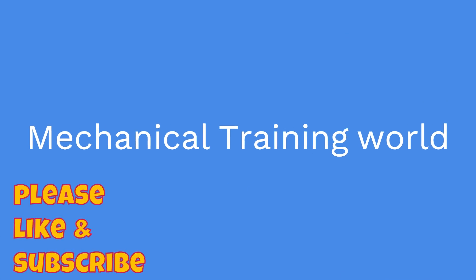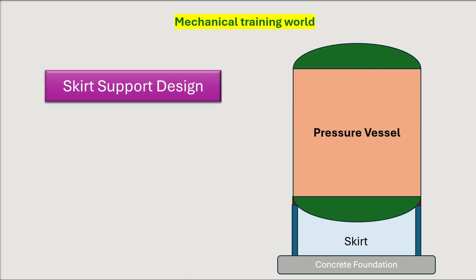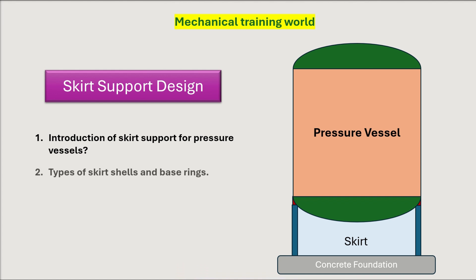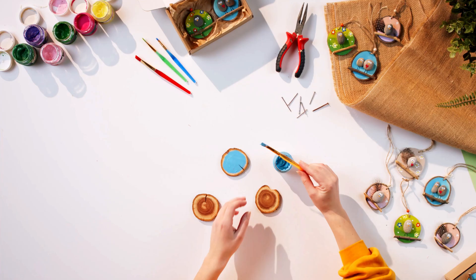Hello engineers, welcome to Mechanical Training World channel. In today's lecture, we will discuss the design of skirt support. You will learn the introduction of skirt support for pressure vessels, types of skirt shells and base rings, and finally the design of skirt support. These are the key takeaways from this session.